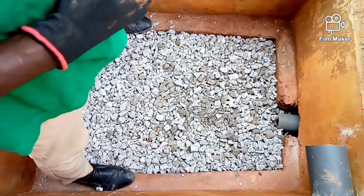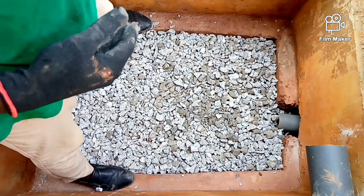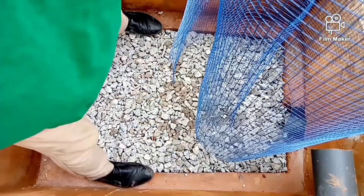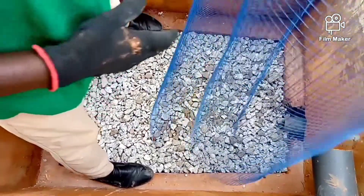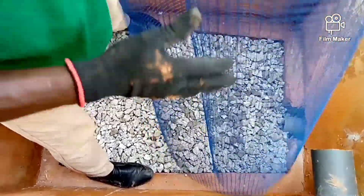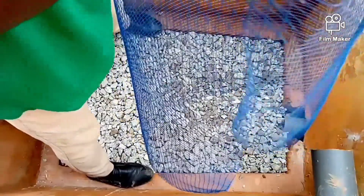The next thing we are going to do is to lay our wire mesh. You need to fold your painted wire mesh, as you can see, so that it will fix and hold the wire mesh all the way.